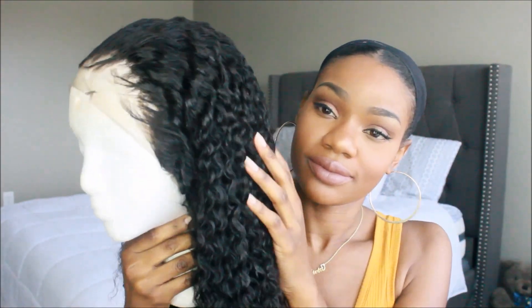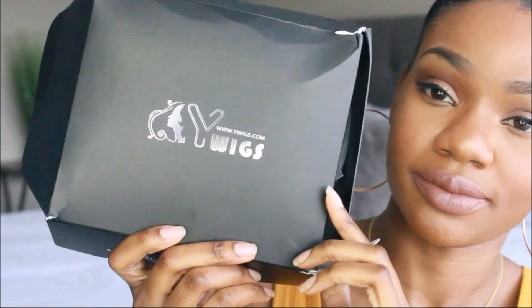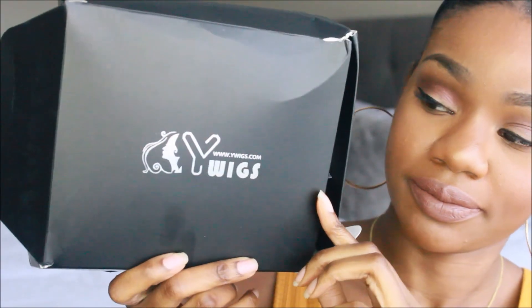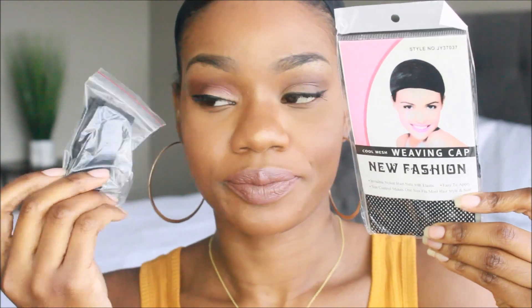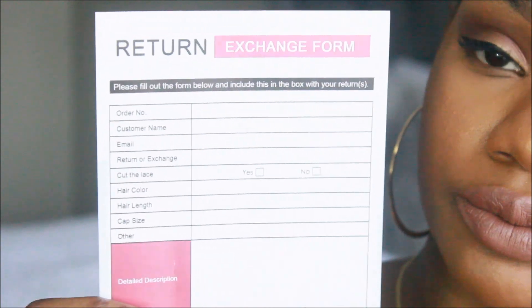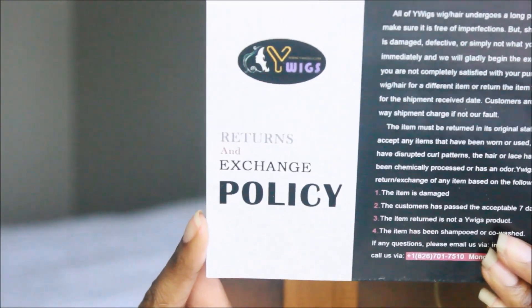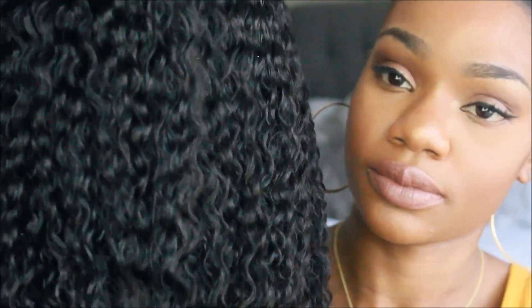Hi guys, it's me Alicia and I am back with another unit from ywigs.com. I'm really starting to love this company — their units are A1. I did pick up one of their wig nets and an elastic band, and they have a really good return and exchange policy, so you should feel very confident shopping with them.